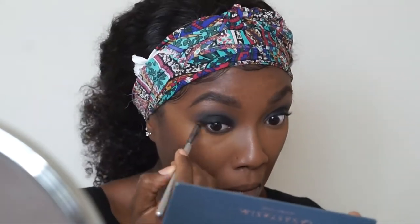Off camera I applied some red eyeliner to my bottom lash line and then also went ahead and smoked out my bottom lash line with some eyeshadow as well.